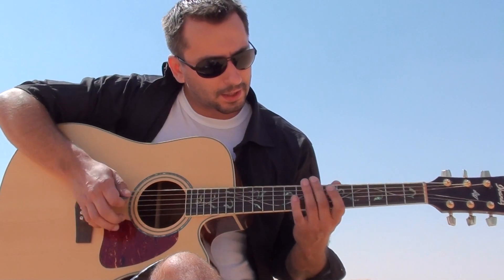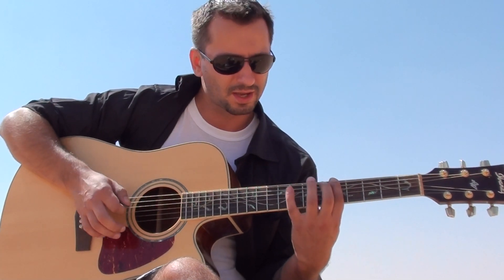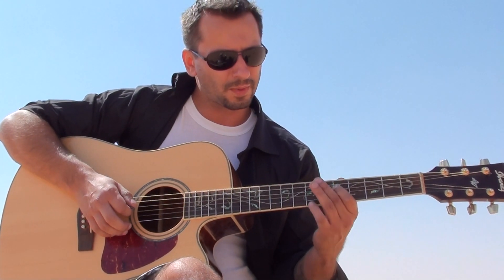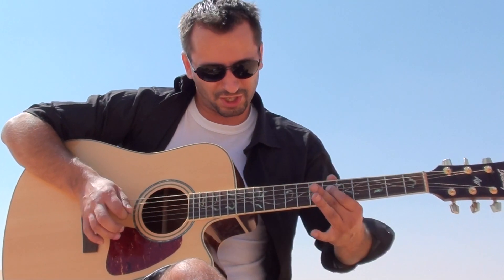About the scale I'm using — very easy. Everybody knows the A minor scale: A B C D E F G. And A minor harmonic: A B C D E F G#.